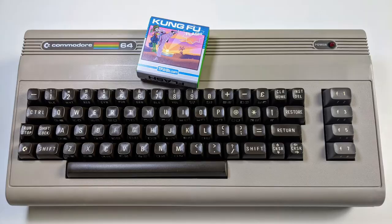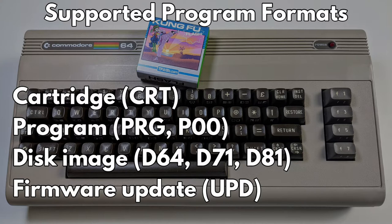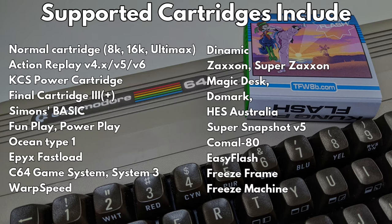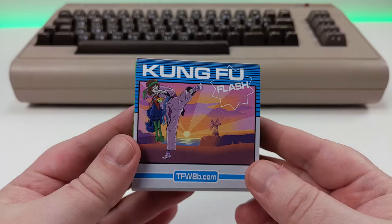The Kung Fu Flash essentially loads Commodore 64 and 128 software on your respective devices. The usable file formats are cartridge, program and disk. Check on screen for the full list as it's quicker than reading them all out. It works on the Commodore 64 and 128, but one thing to note is that NTSC Commodore support is in the experimental stages, so that's something to be aware of. PAL Commodores should not have any issues.